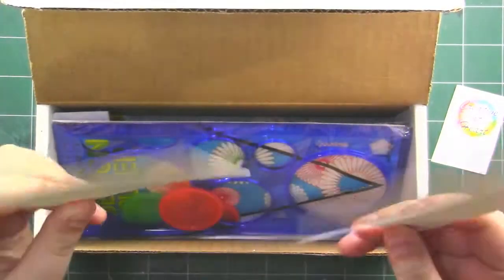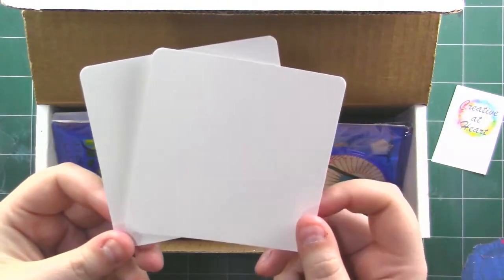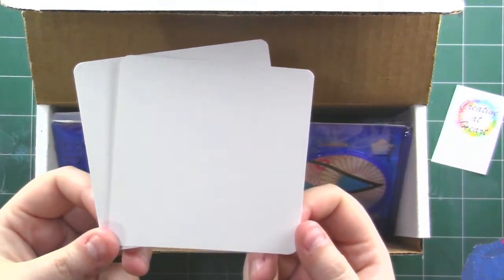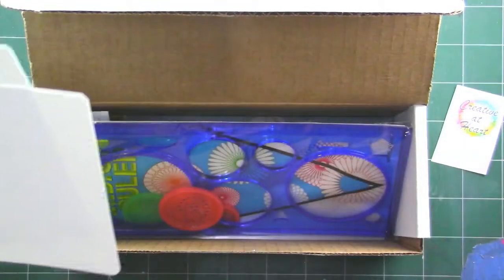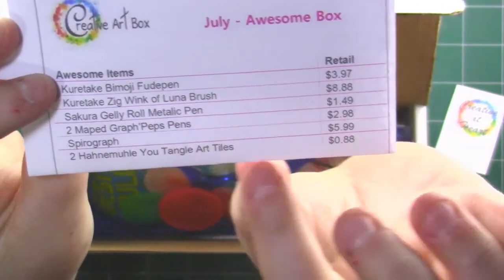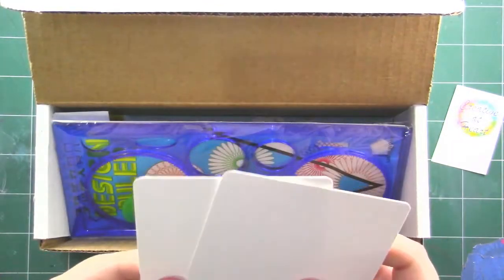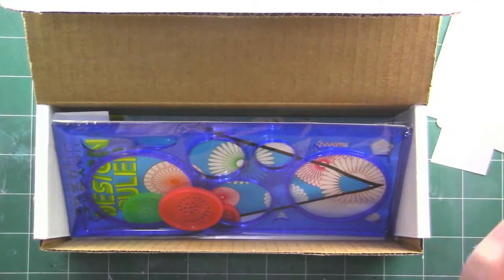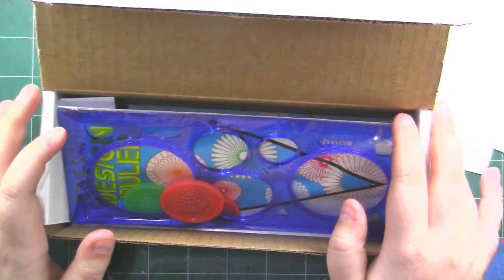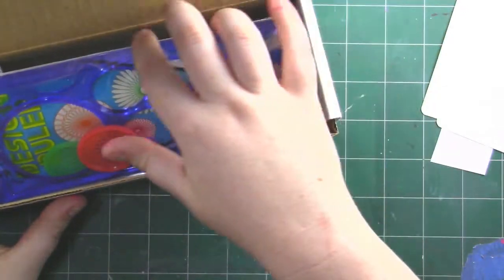First off, we've got a couple of pieces of square paper. These are called — I'm going to butcher this name — Hahnemühle U-Tangle art tiles. I'll show you, here they are. The two Hahnemühle U-Tangle art tiles are what we're going to be drawing on. And I think I know what we're going to be doing; I'm very excited because it's something from my childhood that I absolutely love to do.